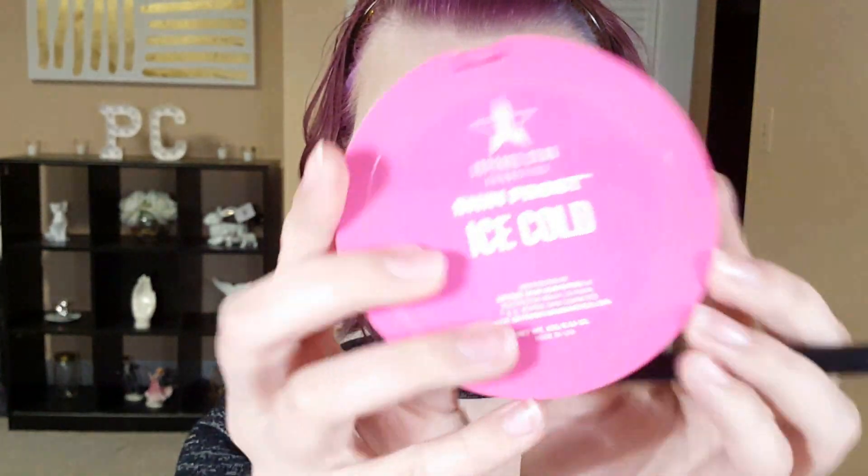With a little NYX contour palette I'm going to carve out my cheekbones higher than normal — I've raised them a little bit to give me more of a heart-shaped face. I'm also going to contour under my chin and my forehead as well. Peach Goddess by Jeffree Star is our first highlighter; I'm putting this on my cheeks to add a little warmth. Then I'm going over it with Ice Cold by Jeffree Star, which is a nice white-yellow tone, going on my Cupid's bow, inner corners of my eyes, and under the arch of my brow.